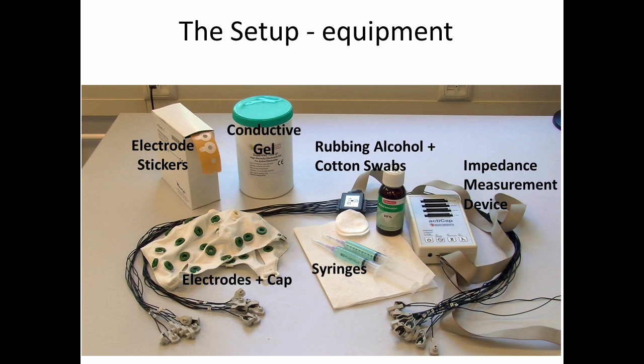Electrode stickers are used in some cases to put on, for instance, an electrode below the eye. In order to put that on and get a good signal we use rubbing alcohol and cotton swabs to clean the skin. In order to make sure that we have good signal with the scalp, we'll measure the impedance of the electrodes to make sure that they are sending the proper signal.